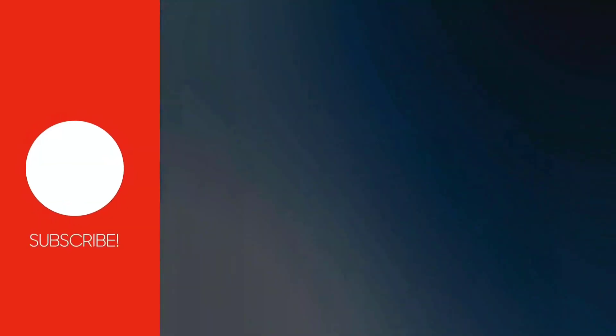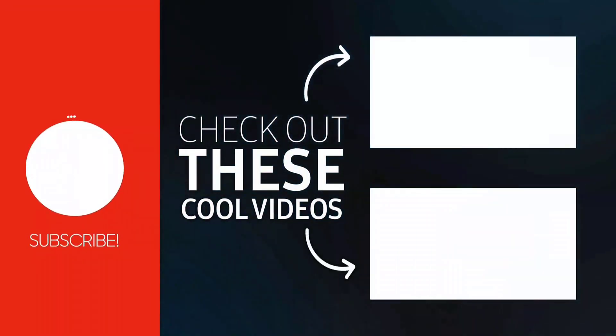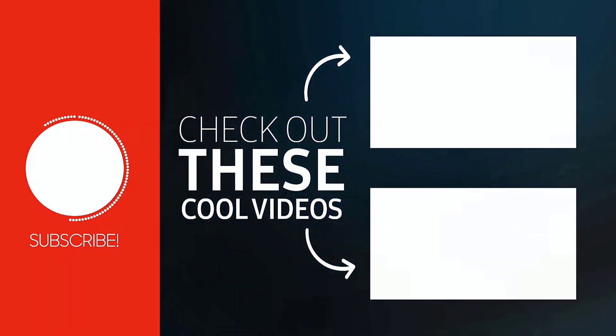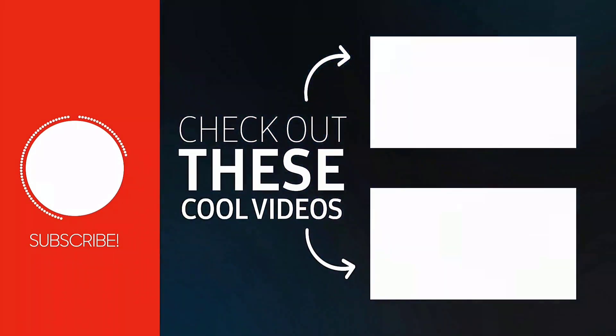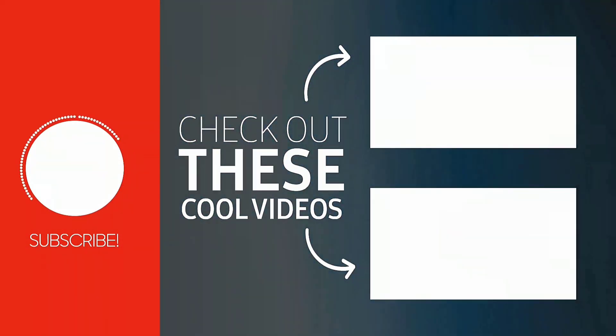That's how you fix the News On app not working on Roku. I hope you found this video helpful. If you did, make sure you give it a thumbs up. To see more videos like this, don't forget to hit that subscribe button. We'll see you in the next one.